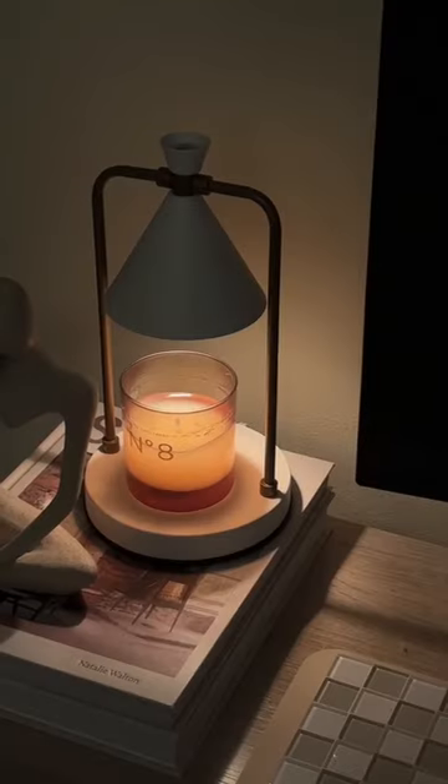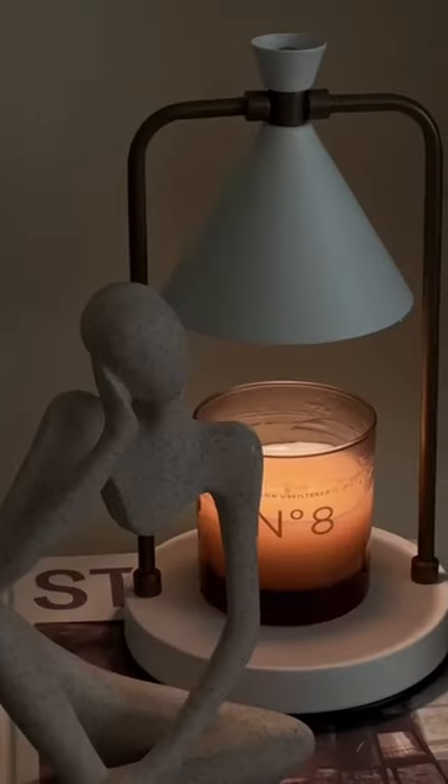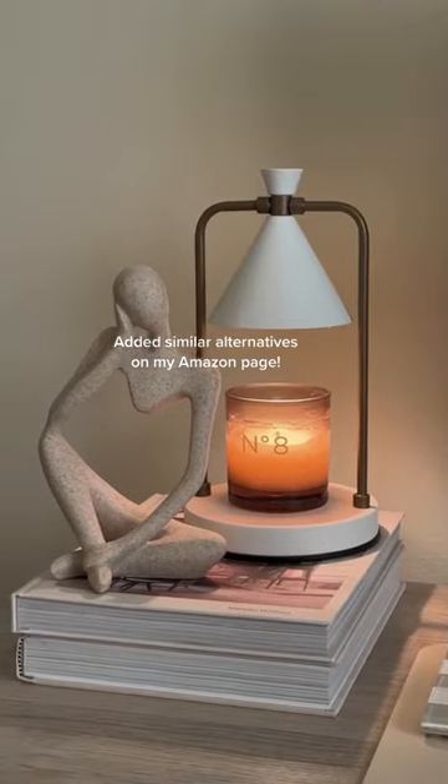Your home is now safe from indoor smoke and pollution, and it helps your candle last twice as long. This one is unfortunately sold out on Amazon, but I added similar ones on my storefront.